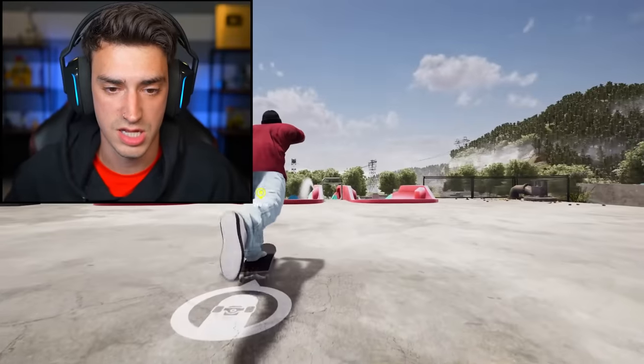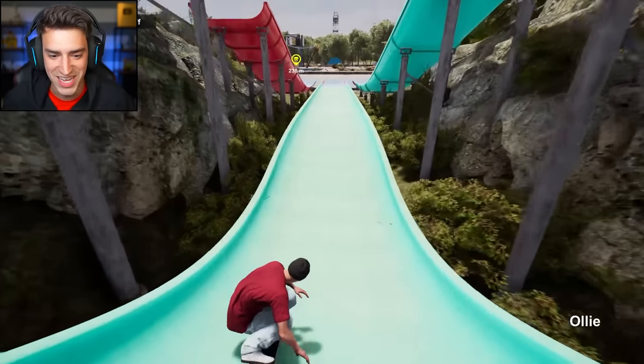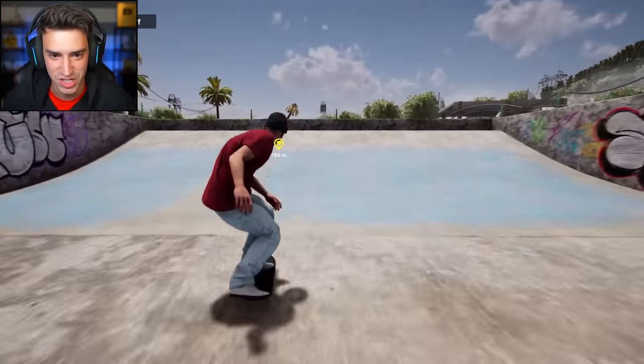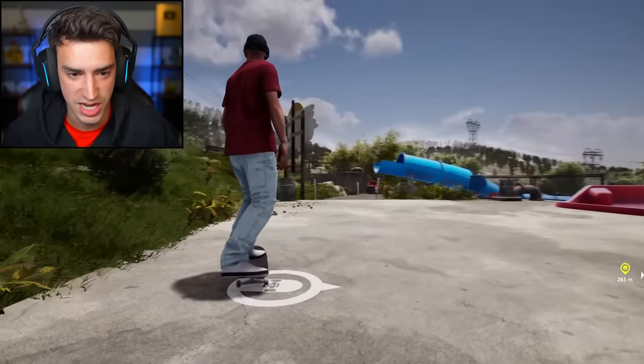This is kind of hard. Nollie heel — clipped on the way up, but that's fine. There it is. I'd like to tray flip out of this. I literally can't see, but hey, I was successful. I got down there.